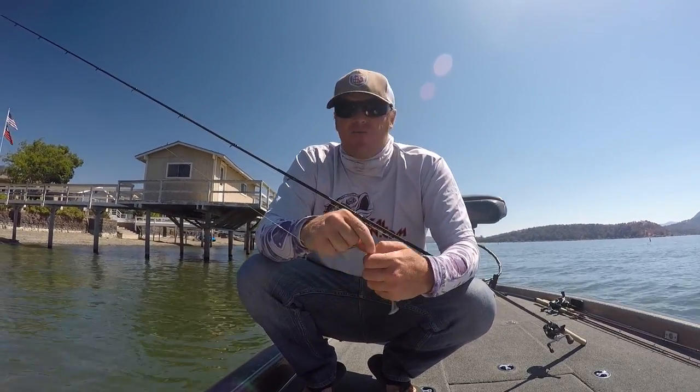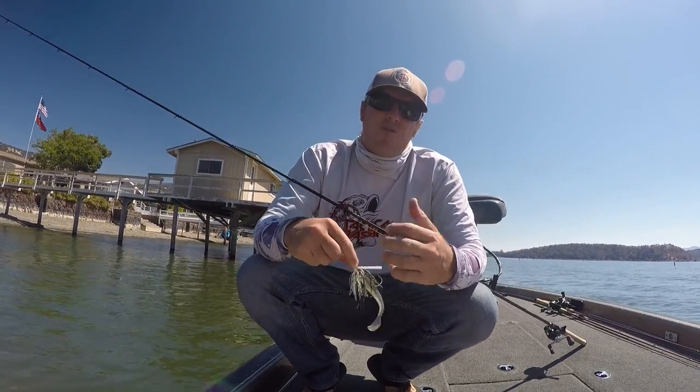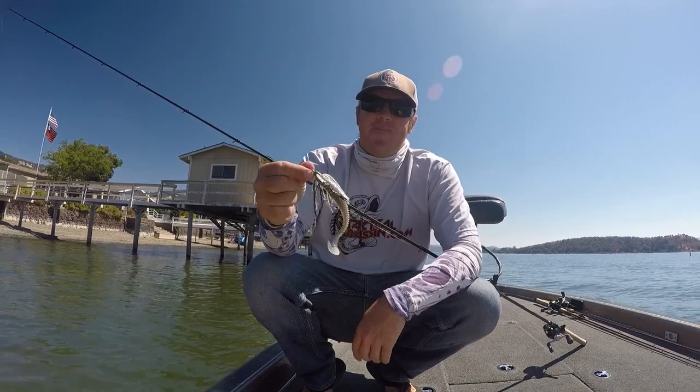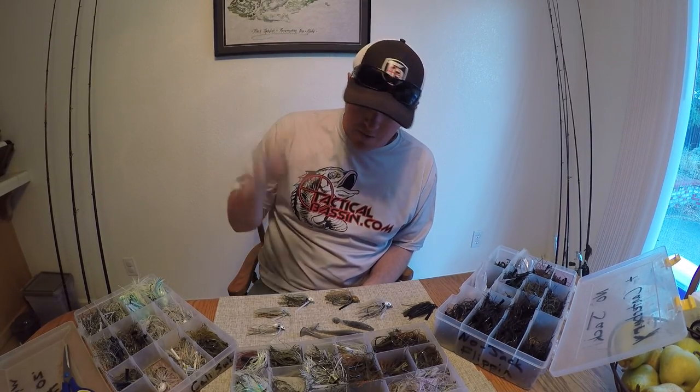It is a holiday weekend. It's a little rough out here on the lake. A lot of boats going by, so I'm going to cut the video here, shoot back to the house, and we'll pick it up there. All right guys, we're back here at the house. We're going to jump into this thing, talk about some swim jigs, some different styles, trailers, colors, you name it.